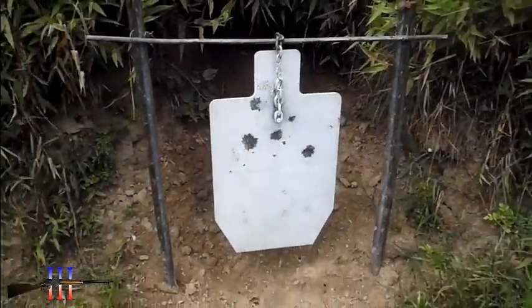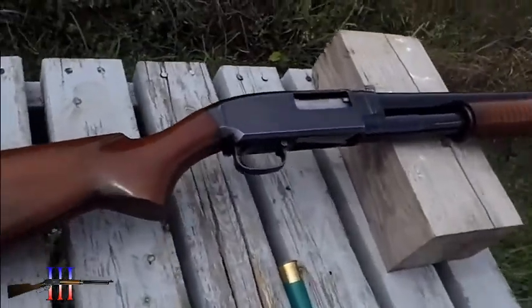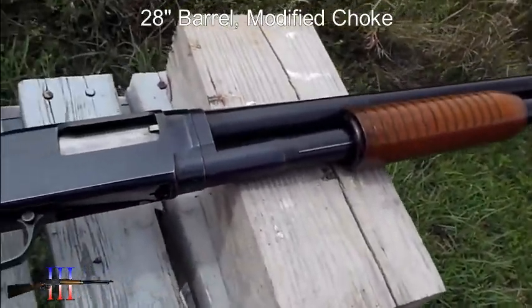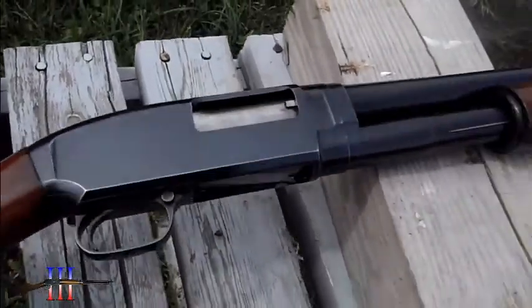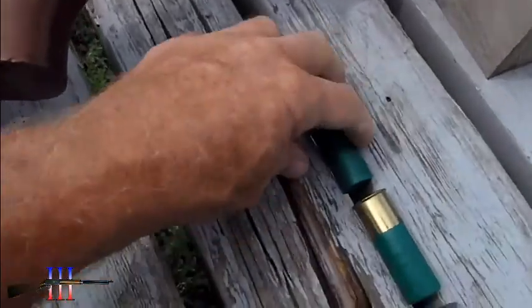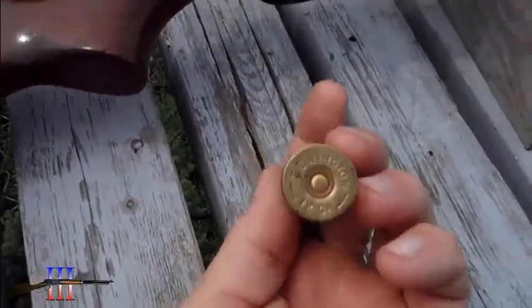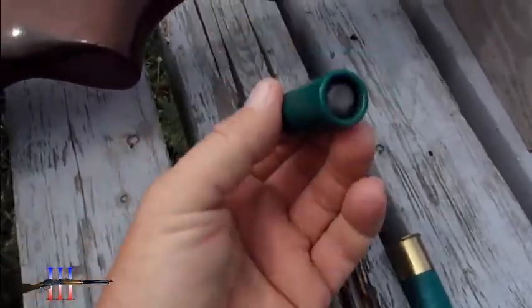Torso target. Got the Winchester Model 12 12-gauge shotgun — it's a pretty old one. It used to be my uncle's and now it's my brother's. I've got these — looks like Winchester or Remington Express Magnum slugs.